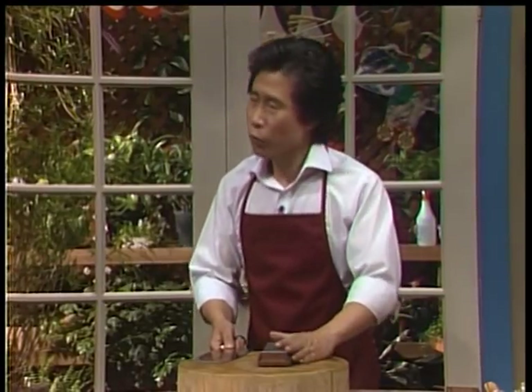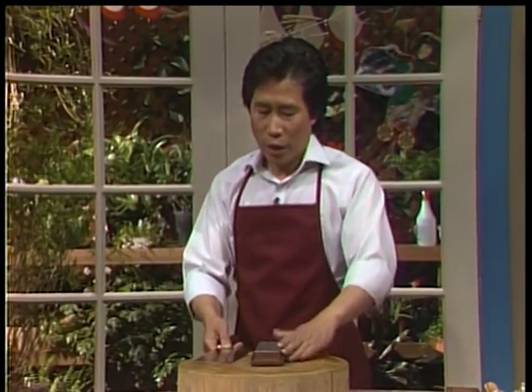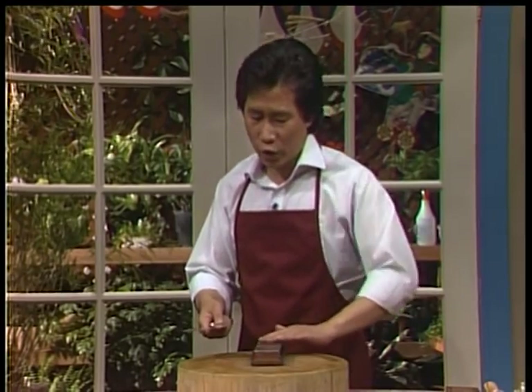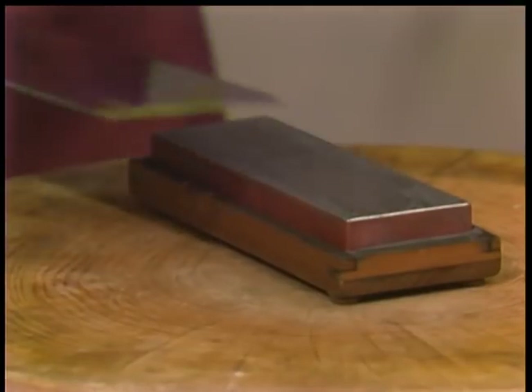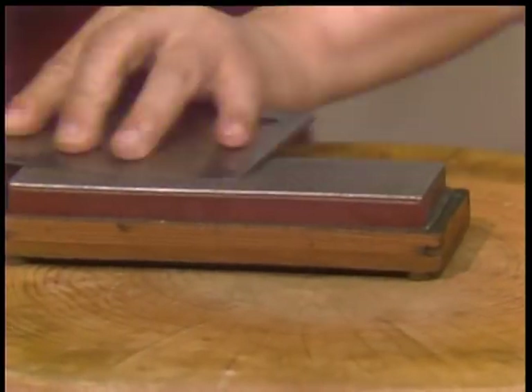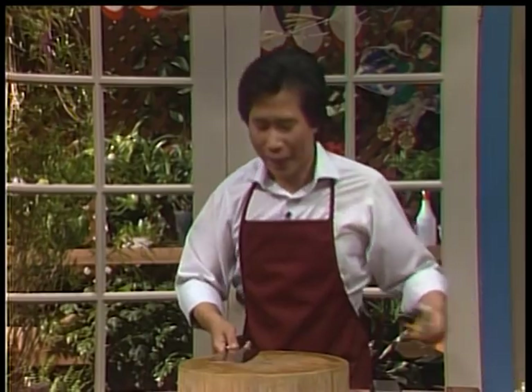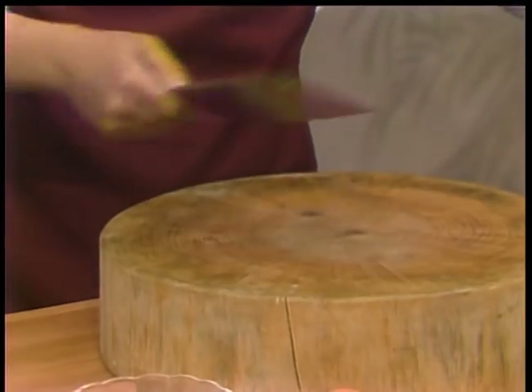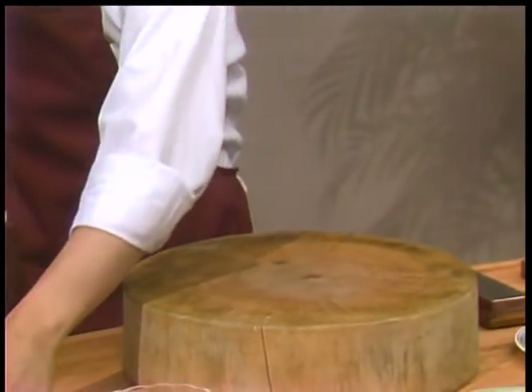It's very easy to sharpen a knife. Use a regular sharpening stone — put some water if it's a wet stone, or oil if it's an oil stone. The angle of a Chinese cleaver is very, very small. Push it fifteen times at the same angle, then turn it to the other side — great exercise. And I want to show you how sharp this is — wow, I can't believe it!